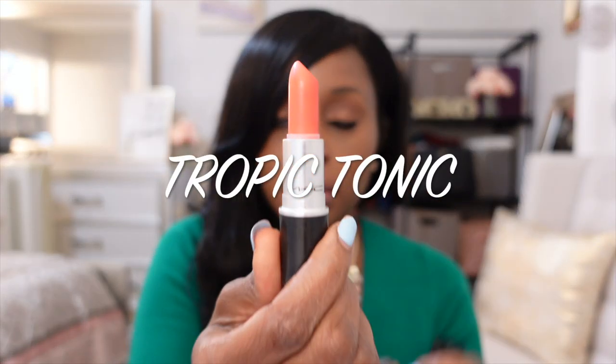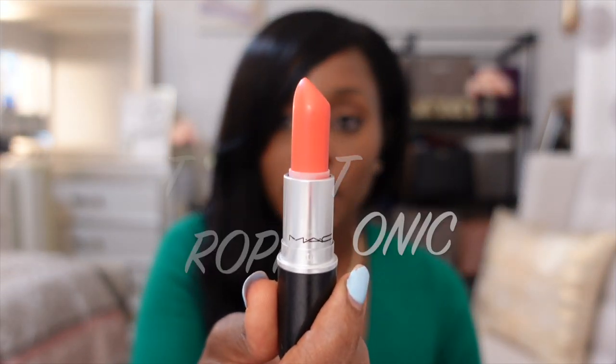The next shade I'm going to do is kind of like an orangey or orangey-pinkish color. It's called Tropic Tonic — it's a very popular color. Let me show you what this color looks like. Very pretty. So this is Tropic Tonic on me.